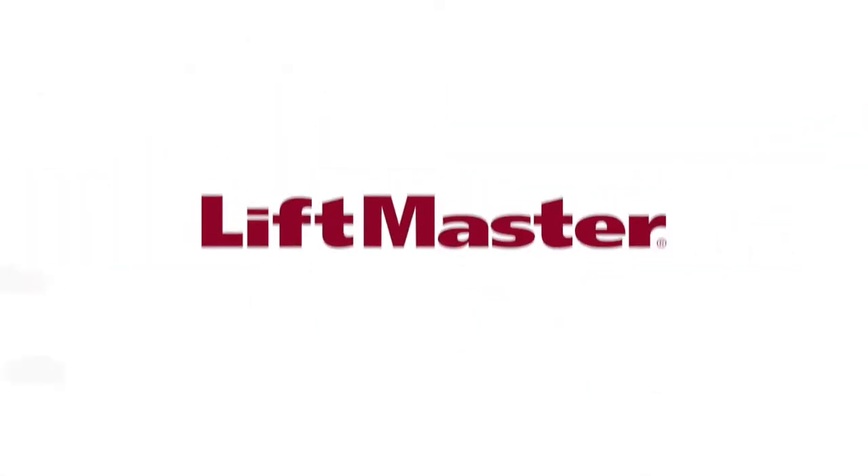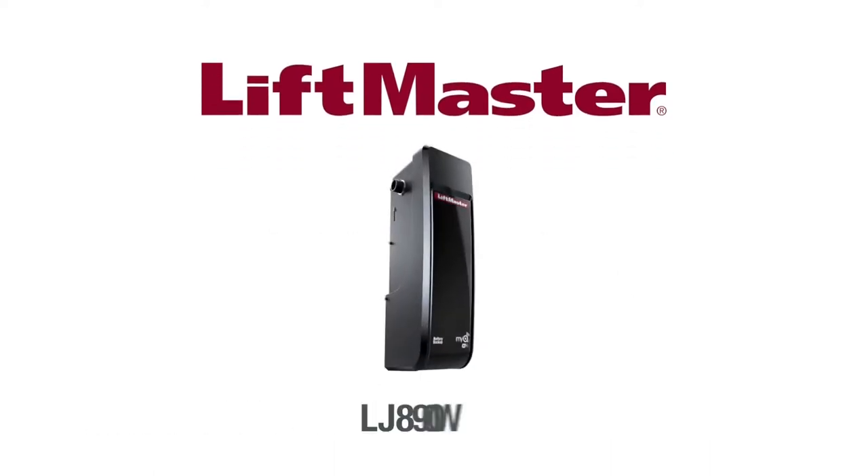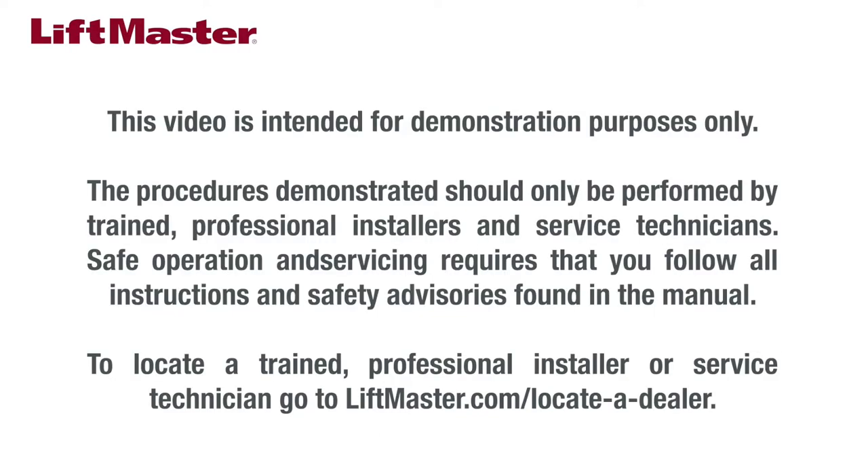Thank you for choosing LiftMaster. This video will provide an overview of how to install the LJ8900W commercial jackshaft operator on a sectional door. The LJ8900W is intended for use in commercial applications only and can be installed on high-lift doors. This video is intended for demonstration purposes only. The procedures demonstrated should only be performed by trained professional installers and service technicians. Safe operation and servicing requires that you follow all instructions and safety advisories found in the manual. To locate a trained professional installer or service technician, go to liftmaster.com/locateadealer.